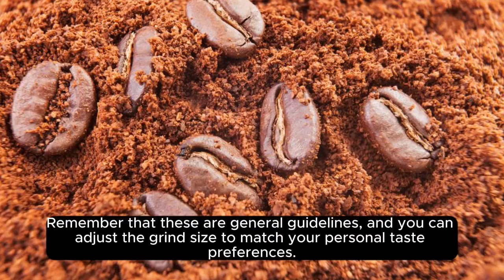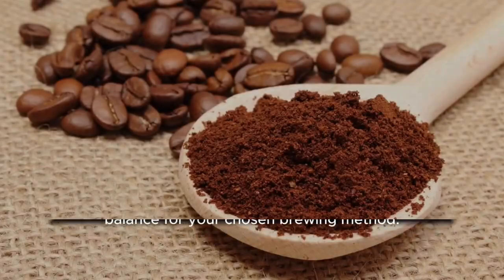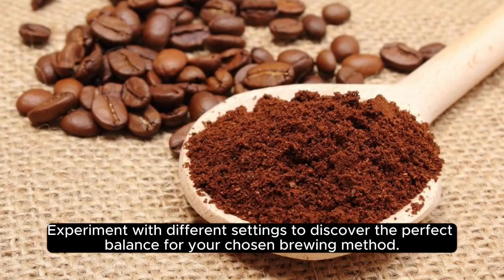Remember that these are general guidelines, and you can adjust the grind size to match your personal taste preferences. Experiment with different settings to discover the perfect balance for your chosen brewing method.